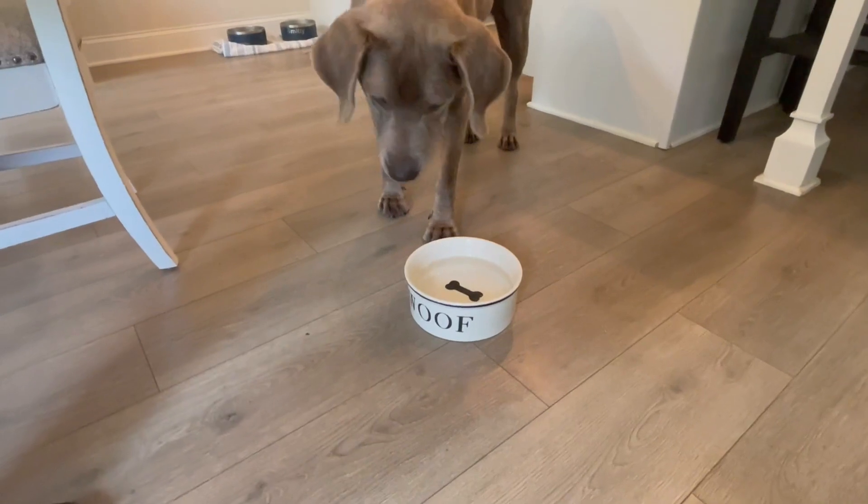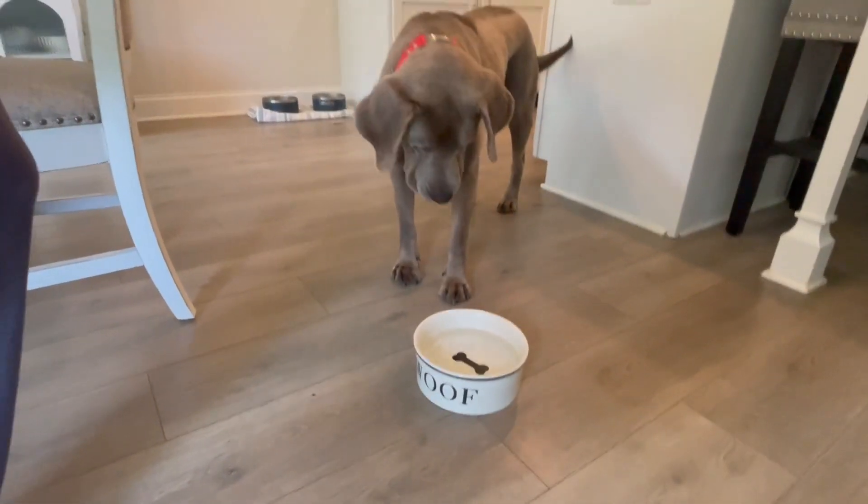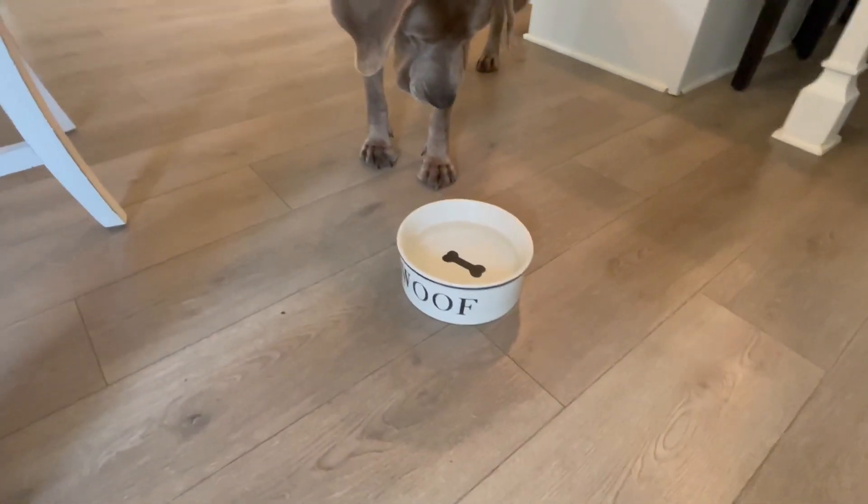Well, Smitty's going to try to figure out if he can actually get to that bone in there. And we hope that this review helped you and that you have a great day.